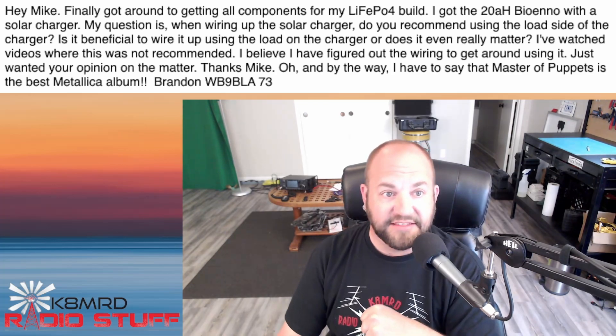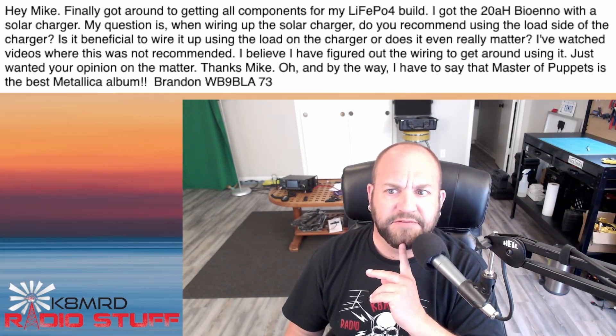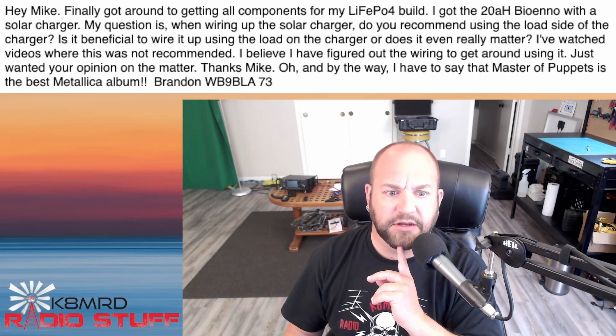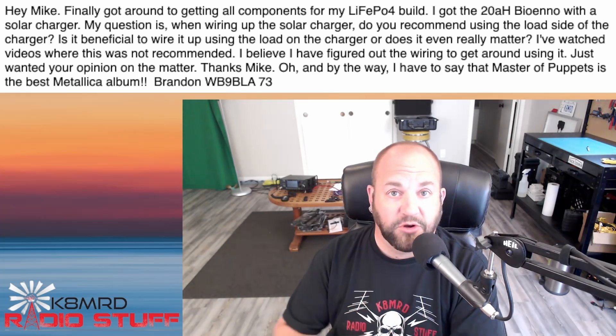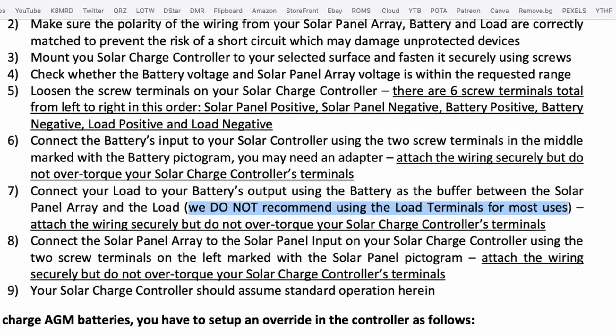Oh, and by the way, I have to say that Master of Puppets is the best Metallica album — I probably would agree with you there. And although CDs are obsolete, the CD that has been in my car for who knows how long is Master of Puppets. Now, to answer your question on the solar charge controller: I use BioEnno charge controllers, and if you go to their website and download the manual, you will see that they do not recommend using the load from the charge controller — they recommend taking the load directly from the battery. I have no idea why, as it is rated for 20 amps out of that load port.